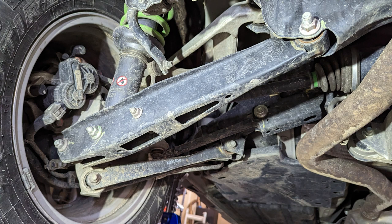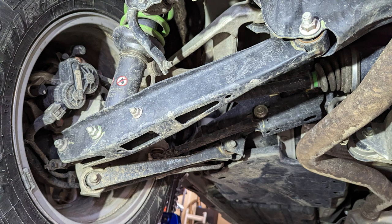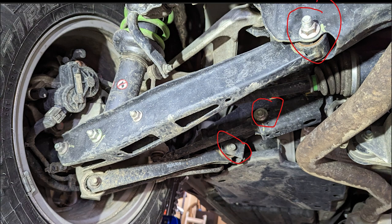I watched a couple of videos on how people took apart the rear end. I'm not new to taking apart cars and fixing things, but this is actually more difficult than I expected. The hardest part was getting that rear end out of the car. I started like a lot of videos and I started removing some of the suspension pieces — I circled the bolts here. Short story: I don't recommend it.